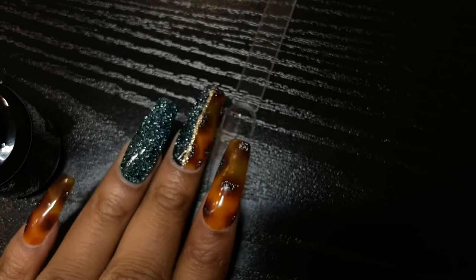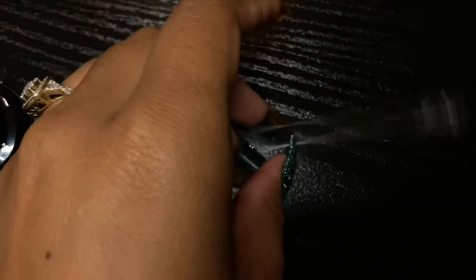If you do not have any jelly polishes, you can find them just about anywhere now, or you can make your own by mixing a color with clear. You want 90% clear and 10% color.